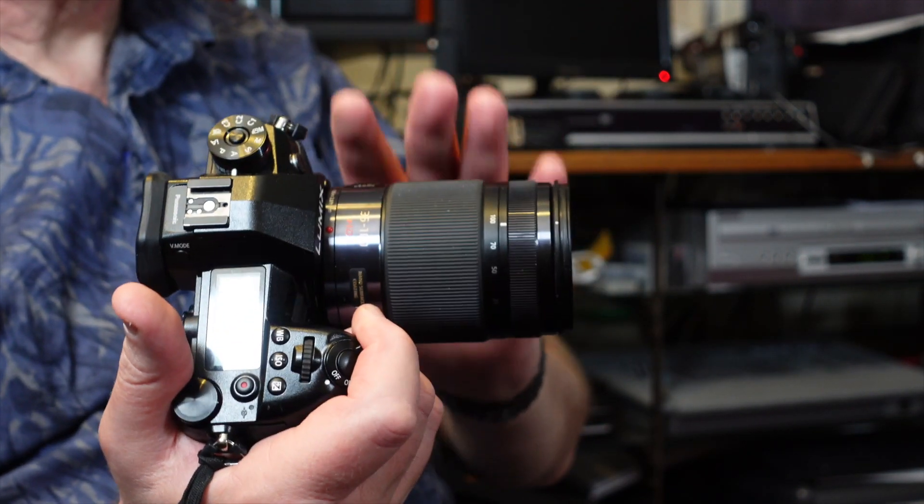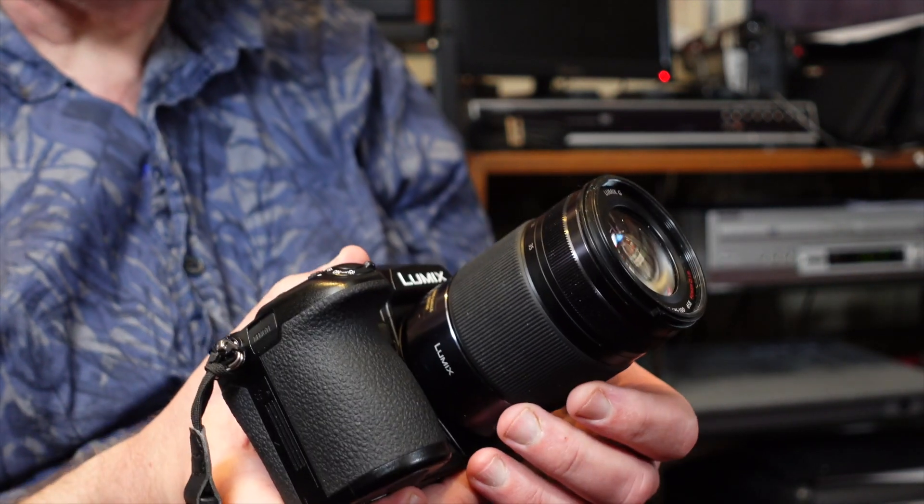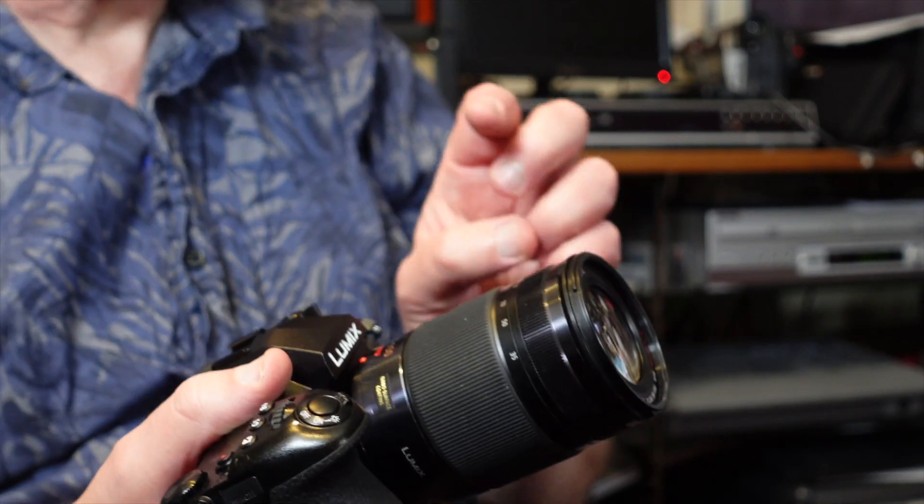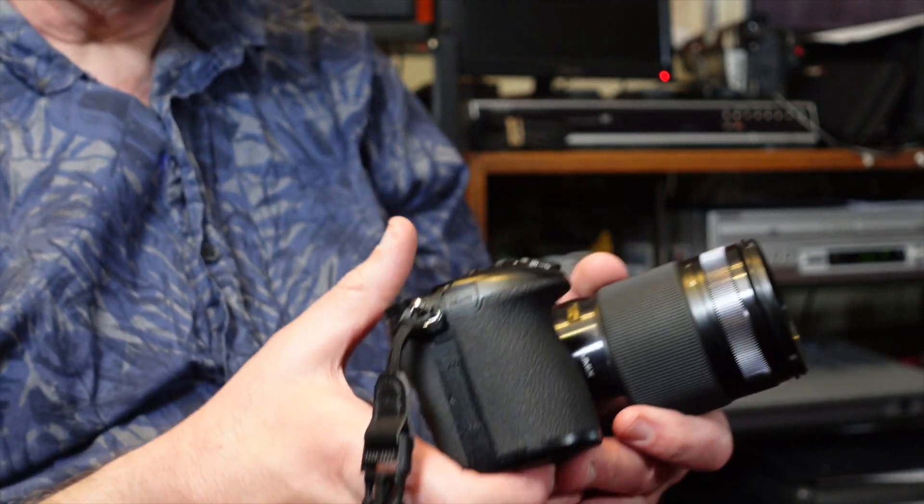One of the advantages of Micro Four Thirds is that although the body itself may not be smaller — in fact it's bigger than some APS-C competitors — the lenses are so compact. This 35-100 f/2.8 constant aperture is basically a 70-200mm equivalent in full-frame terms. A Sony 70-200 f/2.8 G Master would be at least twice the weight and at least three times the price. I picked this up used for less than £400, and the optics are superb.